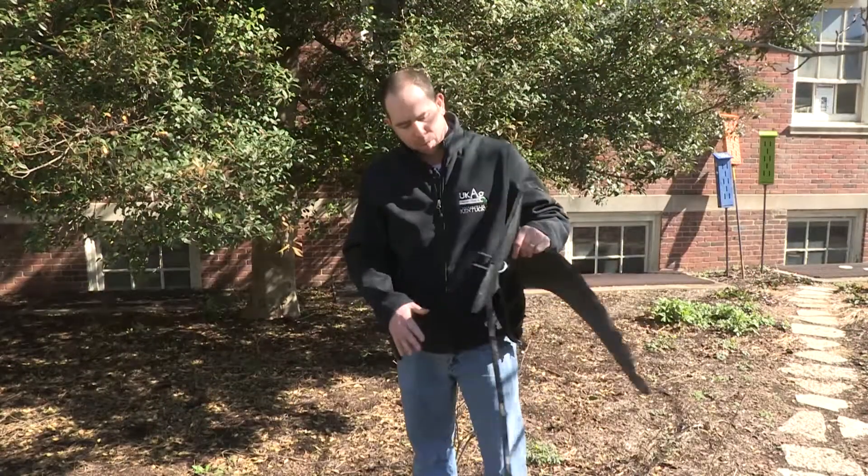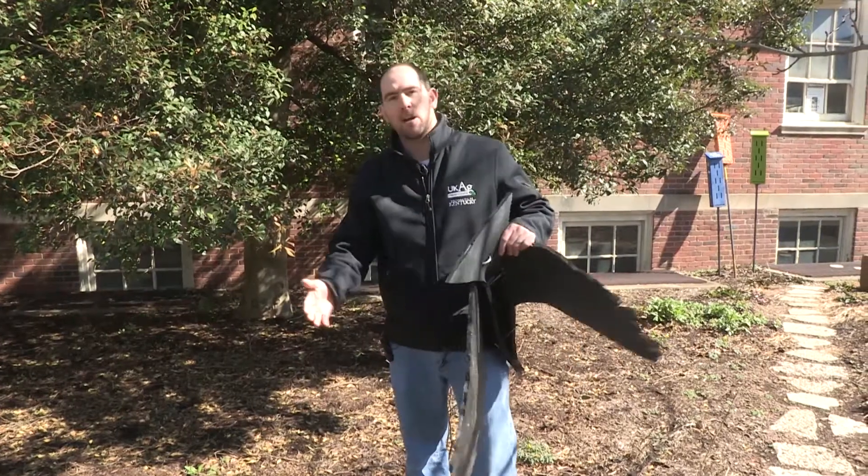What we do know about vultures and dealing with vulture problems is that they are very cognizant of other dead versions of themselves. So when they see something that looks like them that looks dead, they're less likely to be in that area. So what we came up with was a design where we just cut out a rubber mat.